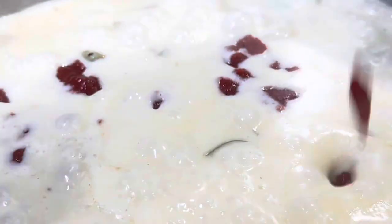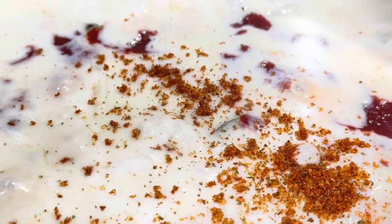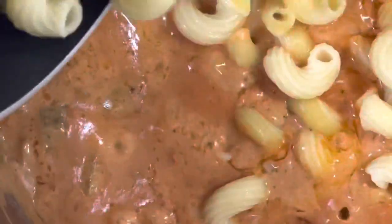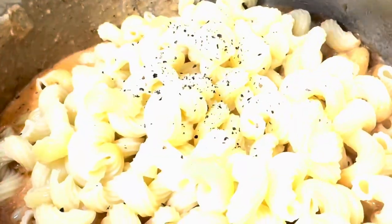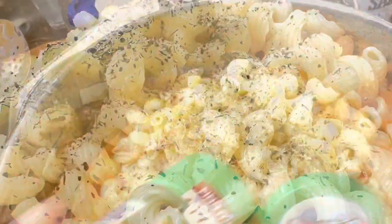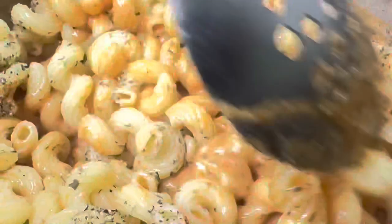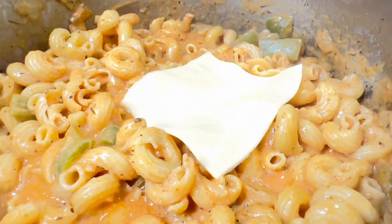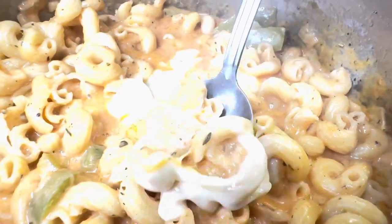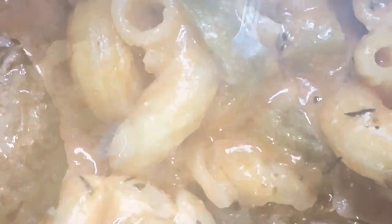Grab some pizza-based sauce and spread that all in. Add some red chili powder or paprika. Then put your pasta in — all ready — and your meatballs. Add some black pepper, some mixed herbs, and some salt. Stir that all up. You can put your cheese there to melt. Add the meatballs and we're almost done with this recipe. Thanks so much for watching.